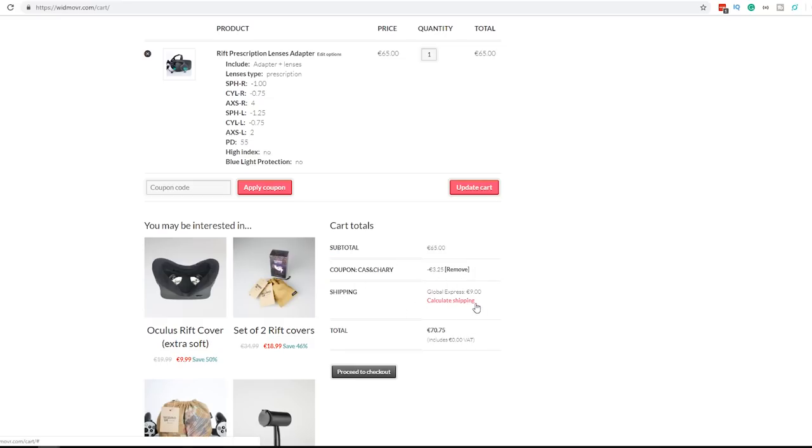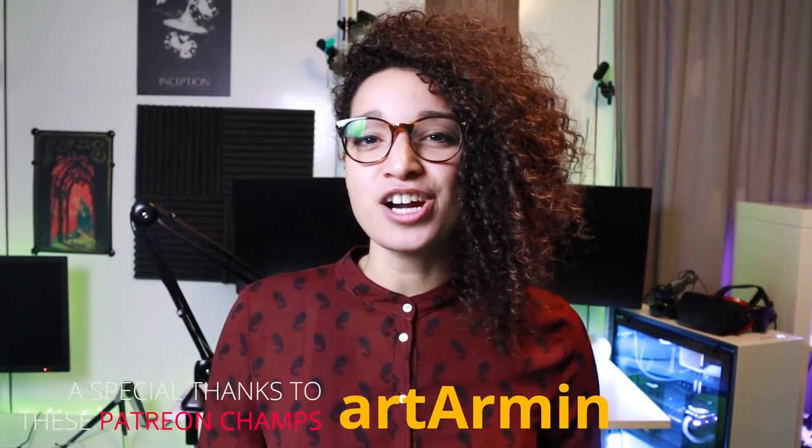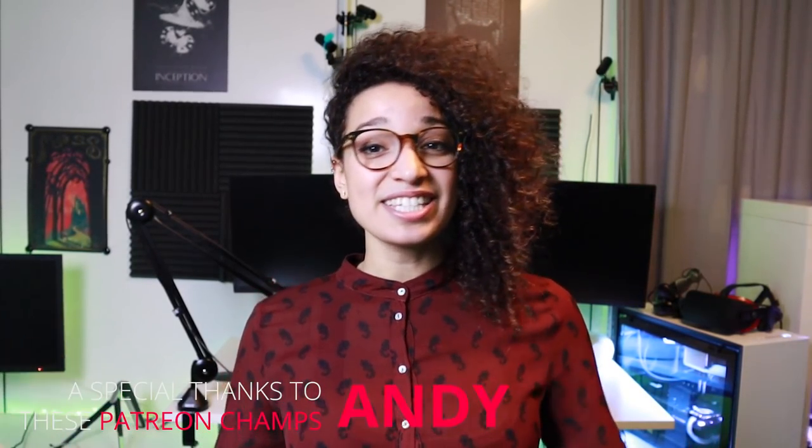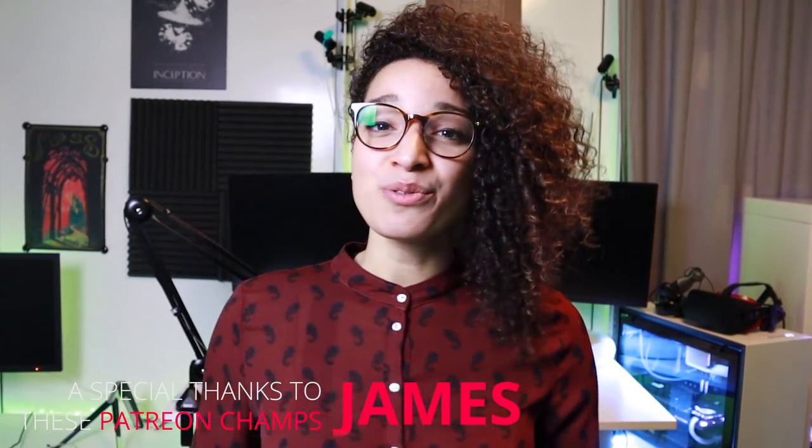They are based in Poland though, so if you are in Europe you will most likely get the adapters quicker than when you order from the US. Do you have any other questions about the lens adapters? If so, let us know down below and we will try to answer them all. And a special thank you to our right hand patron Art Armin and a special shout out to his Patreon page. That's it for this video — thank you for watching and as always, VR on!